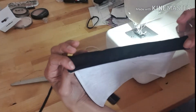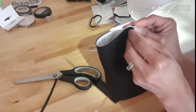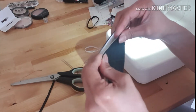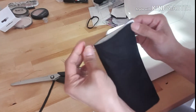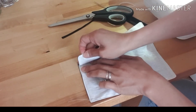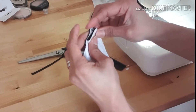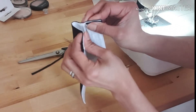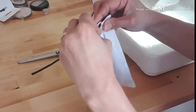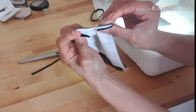So now we already stitched the side of that fabric. Now we need to fold like this so you will know where the center is. Then once you get the center, we need to fold again, and to reach this you have to fold like this — both half sides. That's how you're going to fold this.